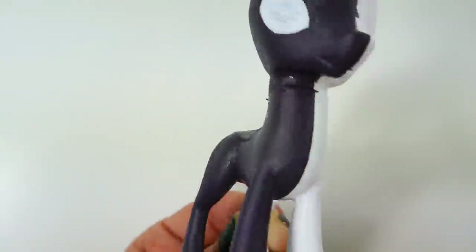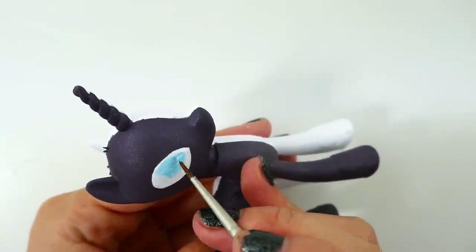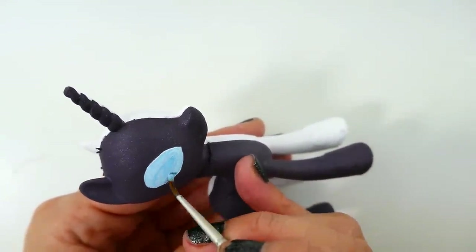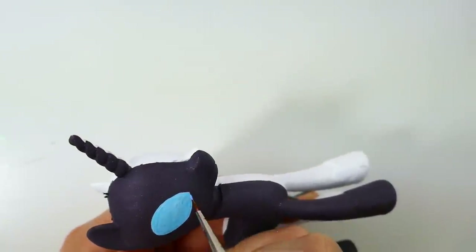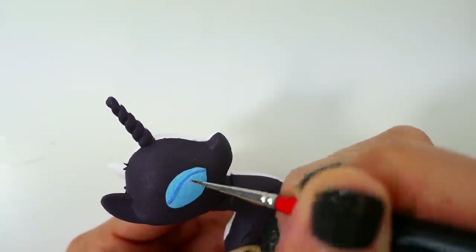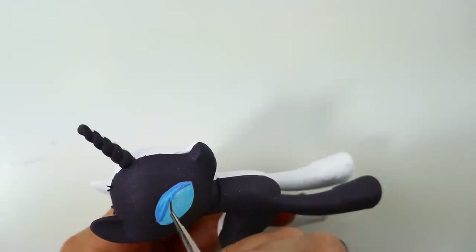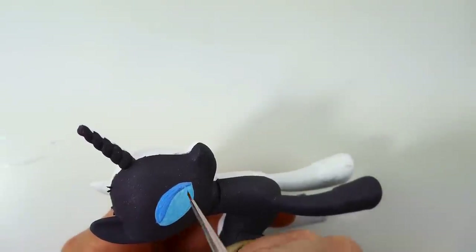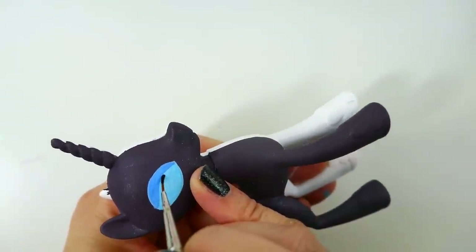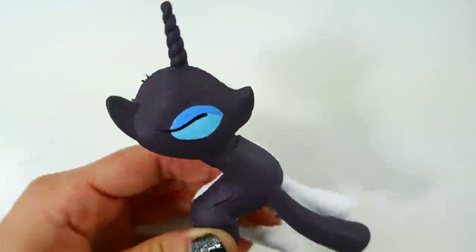Let's go ahead and finish the eyes for Nightmare Rarity. We're going to repaint the white with a light blue color, then with a darker blue we're going to add eye shadow. Right under the eye shadow we're going to line it with black and extend it out into eyelashes.